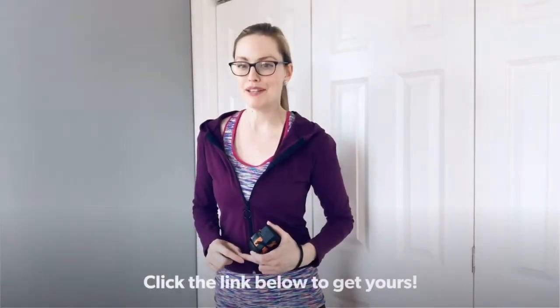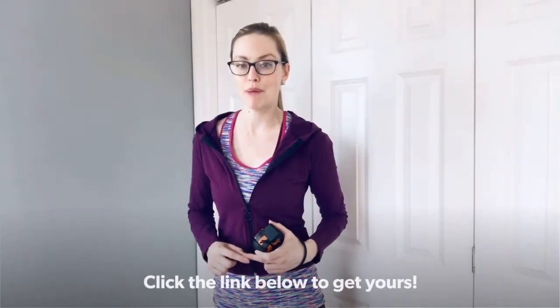I want to show you how I use a laser tape measure when I walk new properties to quickly get room dimensions for furniture layout. First of all, it uses a real laser, which can be harmful, so you never want to point it at somebody's eyes.